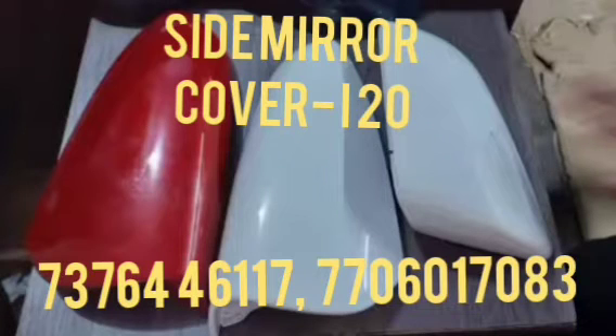Hi friends, today I will show you the side mirror cover for the Vital Modeling i20, and this one will be replaced when the side mirror cover has got worn out or damaged. You can replace it with this one and clear the side mirror.